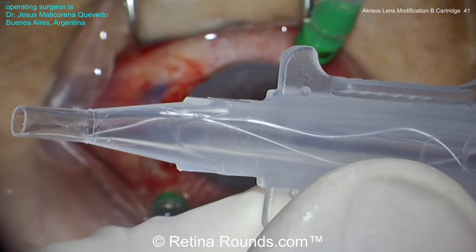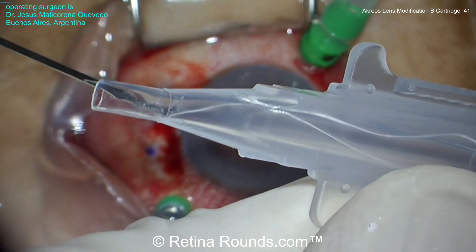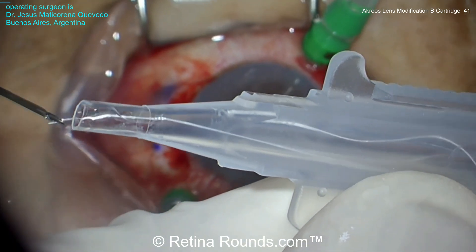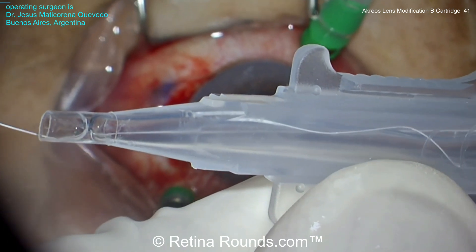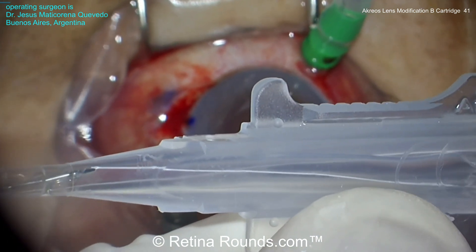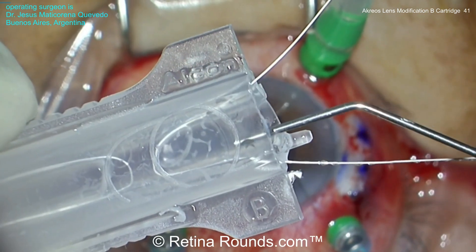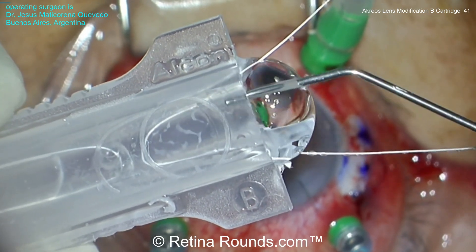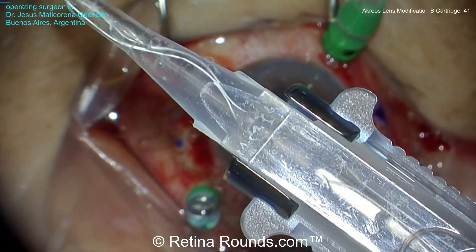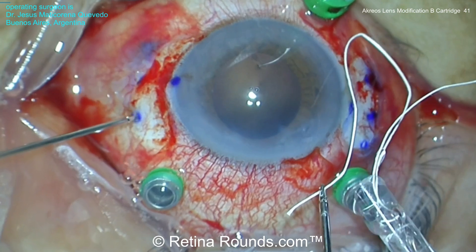Now, using the B cartridge IOL injector, the Gore-Tex suture from one side of the IOL is threaded through the cartridge. It's important to keep these Gore-Tex sutures straight so that they don't get tangled and potentially go into the wrong externalization sclerotomy. Some more viscoelastic is put in the injector and the IOL is advanced. You can see that that IOL folds nicely into the B cartridge.